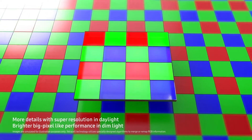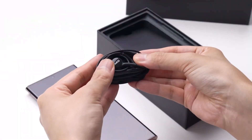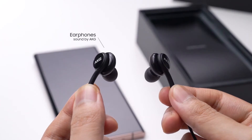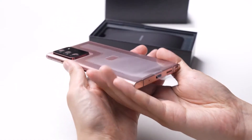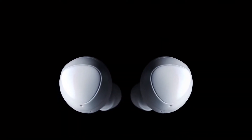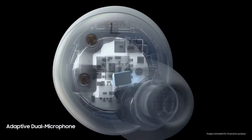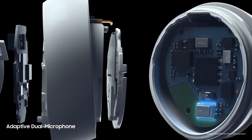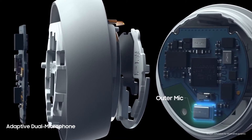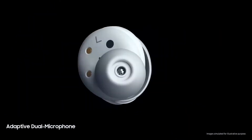Another piece of bad news for Samsung fans: we are not going to see any AKG earphones inside the box of the upcoming Samsung Galaxy S21 series. Instead, if someone pre-orders the device, they are going to be included with free Galaxy Buds Beyond. The Galaxy Buds Beyond is considered to be the naming scheme for the upcoming Galaxy Buds.